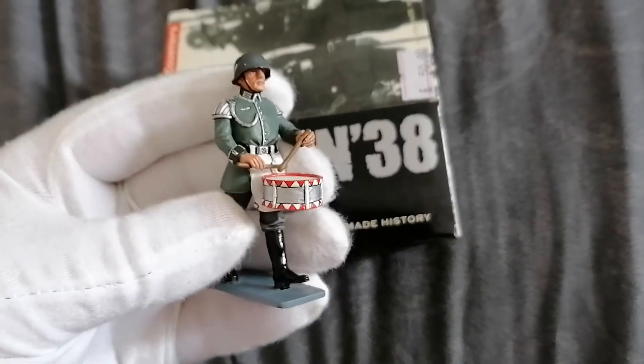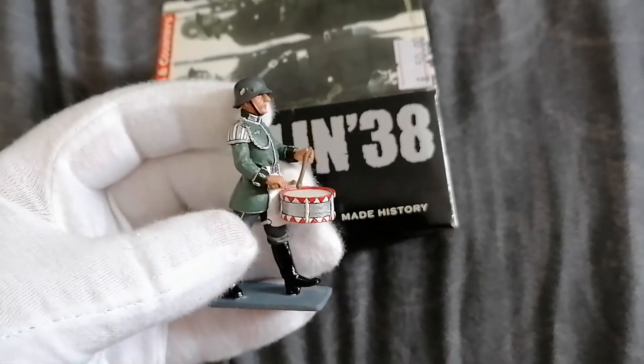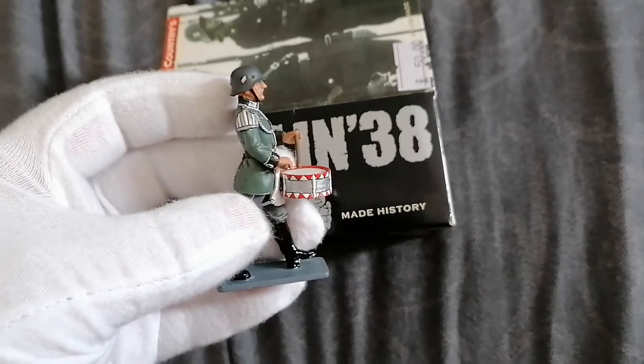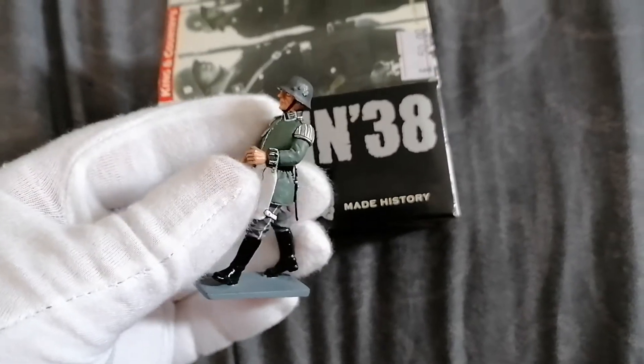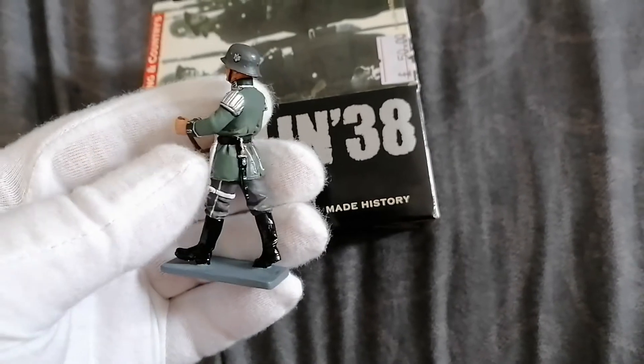Here's the figure. Nicely detailed. Decades on the arm. Bayonet.